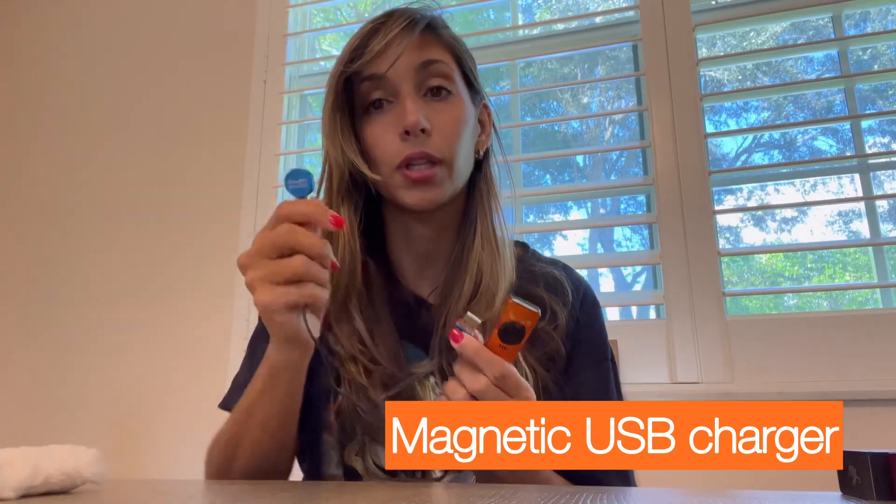It is a really cool option for an EDC flashlight with a laser component. As always, Olight has the really cool magnetic charger with the USB port, and it is shockproof up to one meter drop.